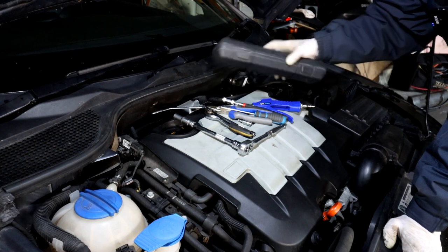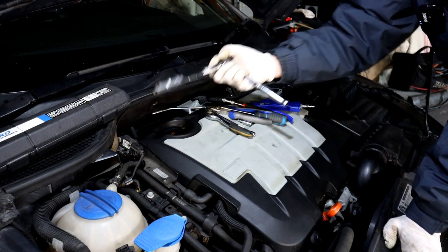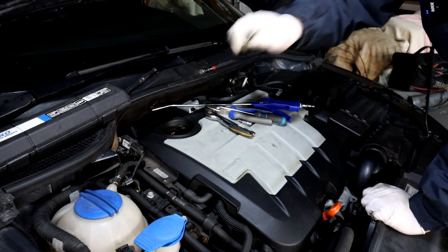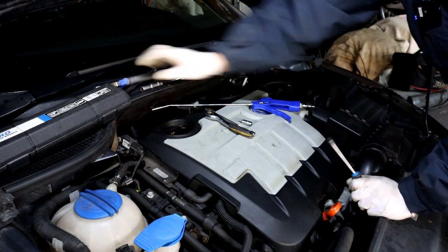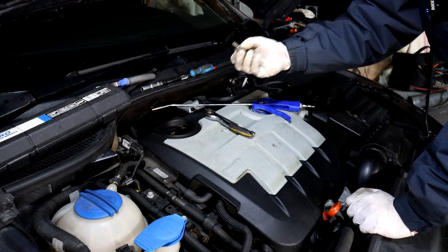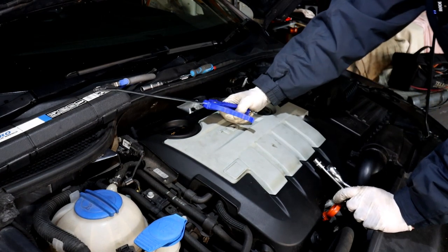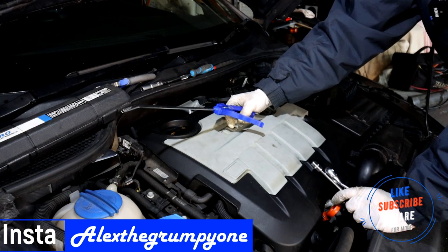The tools you need: a torque wrench set to 18 Nm for the glow plugs; a 3/8 extension, ratchet and 10mm deep socket to get the glow plugs out; a magnet or rubber socket to retrieve them; pliers to disconnect the fuel pipe; a flat blade screwdriver to ease the fuel pipe off; a T30 bit for a couple of screws; a 10mm for a nut holding the fuel lines; and an air compressor to blow debris away from around the glow plug holes.